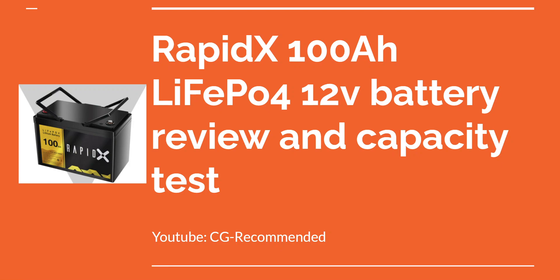G'day. I was trying to find some reviews of this RapidX 100Ah battery online and I couldn't find any from someone who's bought it, so I decided to pick one up myself and test it out.